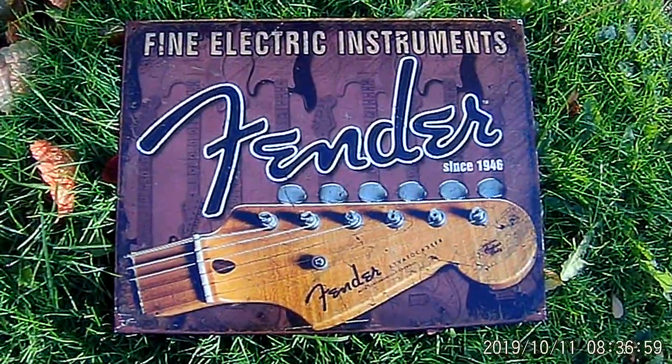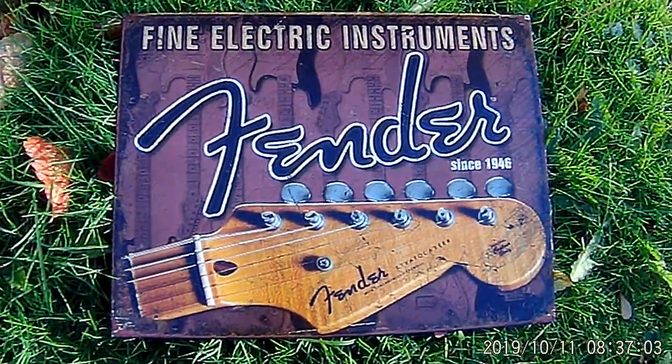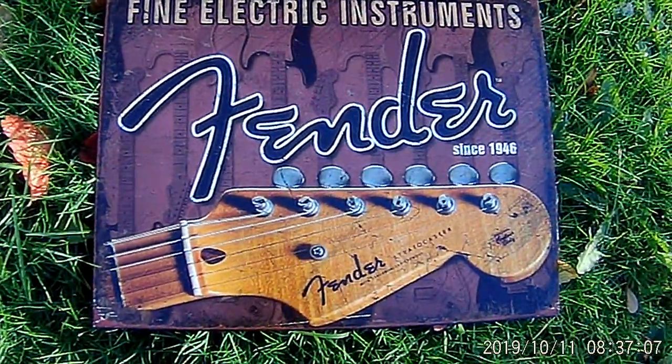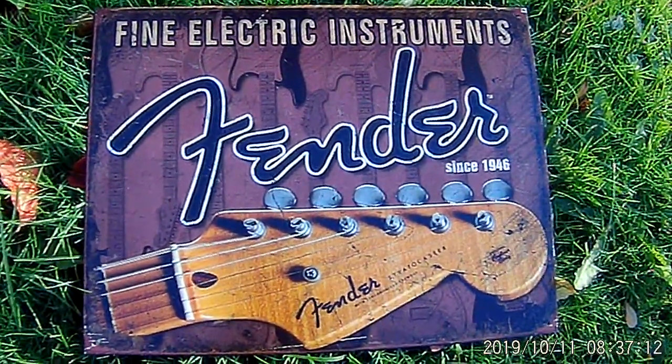Hey folks, this is Mark at Blues on the Street. Sorry about all the traffic noise here. I'm at the park getting ready to fly my radio-controlled helicopter. In the meantime, I wanted to show you this cool little sign reproduction that I got a while back. It makes a nice little opening shot for my video.